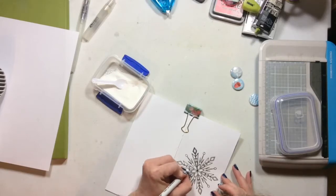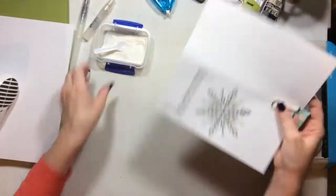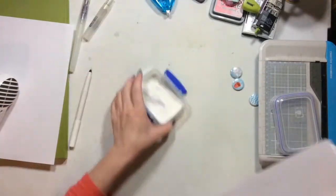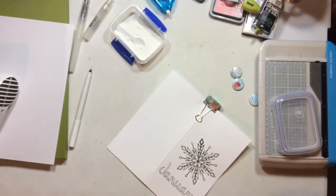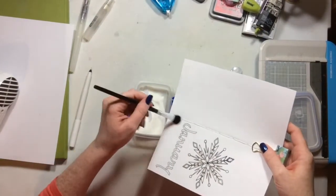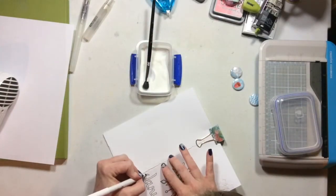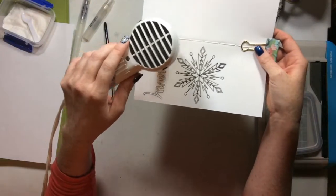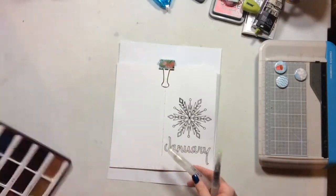I'm continuing to draw a little bit of the snowflake over with the clear embossing ink and then embossing it with clear powder. This clear embossing powder is from Simon Says Stamps, and the little container it came in is also from Simon Says Stamps. I did the snowflake in January. This was really easy — in real time it only took me about 25 minutes, so this video is going to be rather short. I'm just making sure I've got all the little bits and pieces of the snowflake fully covered with the embossing pen.